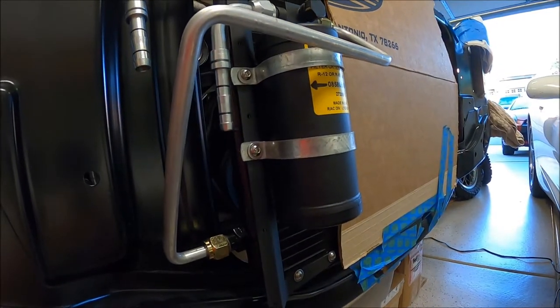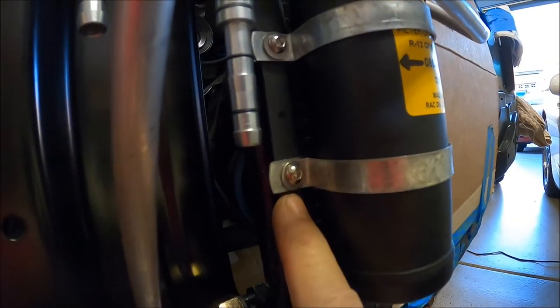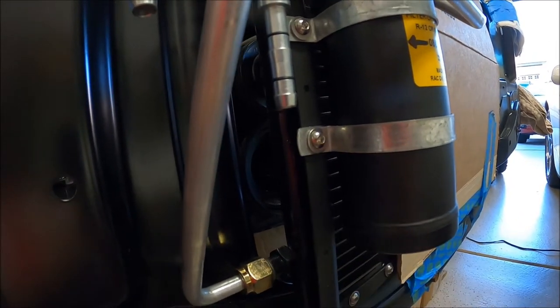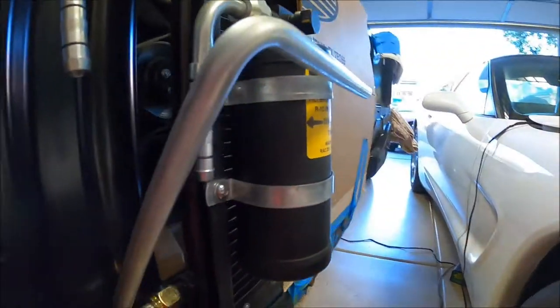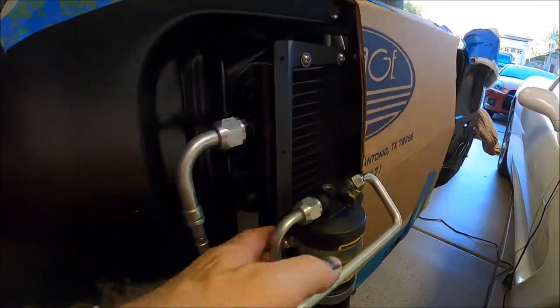Quick update — I thought I was done but we'll do one more real quick clip. I said I was going to swap out the sheet metal screws they gave me. So I drilled these out for number 10 and put a number 10 button head in there — same thing, serrated washer and serrated nut on the back. It just looks a lot cleaner and you don't have to worry about poking yourself back here.